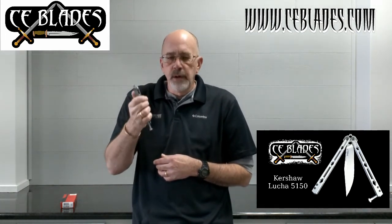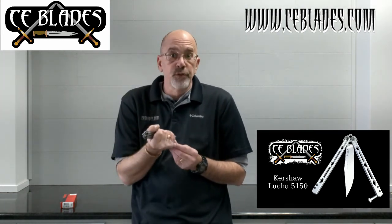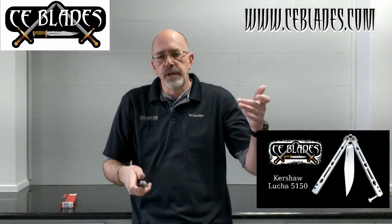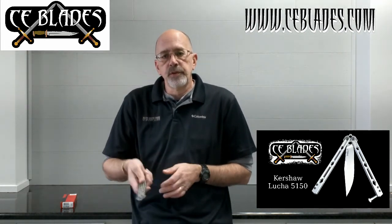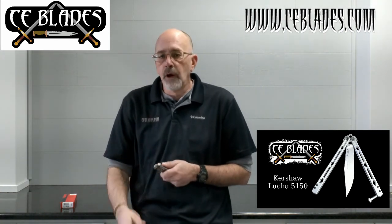I hope you enjoy the video — share it, give us a like, like our pages on Facebook: Cutting Edge Gifts and CE Blades. Check out our website, ceblades.com. Once again, this is Terry signing off. I'll talk to y'all later. Bye.